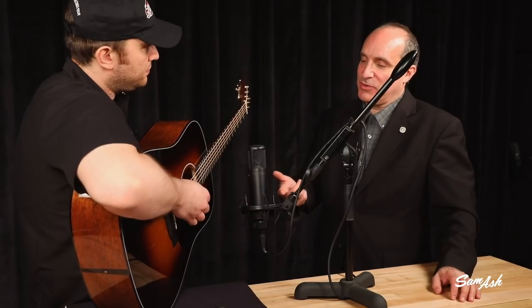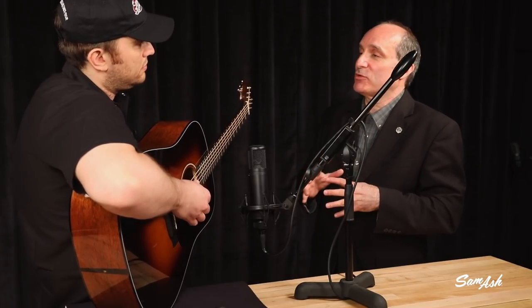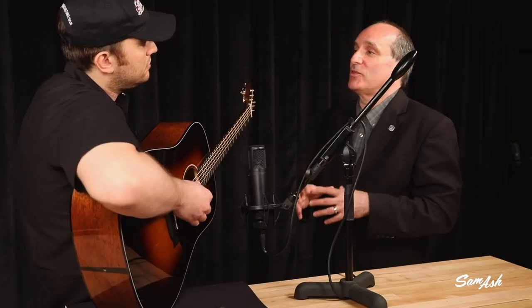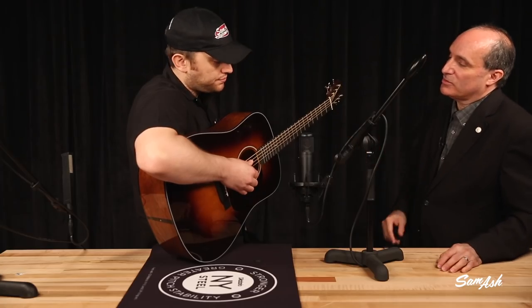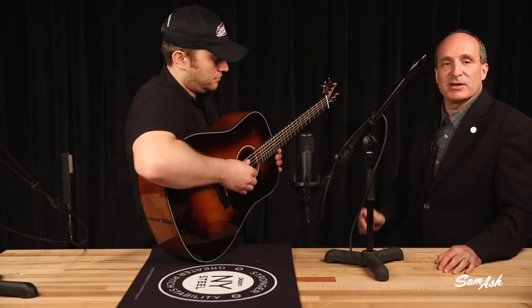Now we switch to the SE Electronics 2200 condenser microphone. This is going to be a little brighter and a little bit more forward than the ribbon. With the ribbon, we were using an active ribbon, and that's important because ribbon microphones — passive ones — don't have that much output. When you're recording something quiet like an acoustic guitar or a mandolin or a banjo, you need something with enough gain. The active microphone has 20 dB more gain, making it a lot easier with most of your home interfaces. Okay, here we have the 2200, same position, close to the neck-body joint.